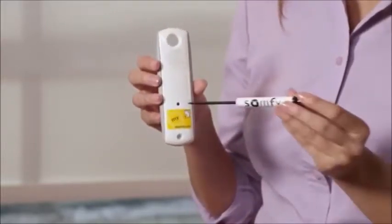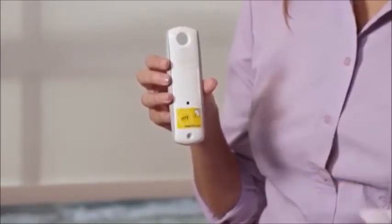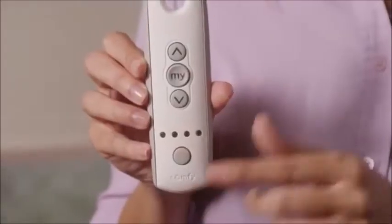To paste, press and hold the programming button on the new remote until the shade jogs again. It's that simple. Now your original remote operates the shade, and so does the new remote.